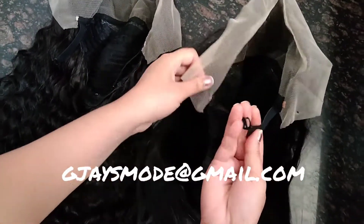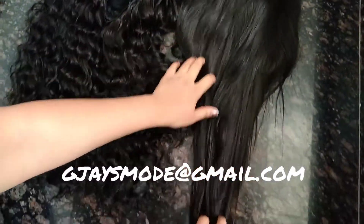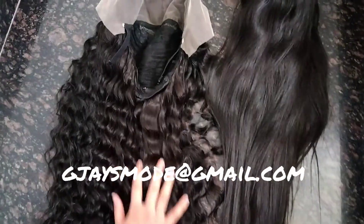The volume of the hair is very, very good. This is 100% temple hair.